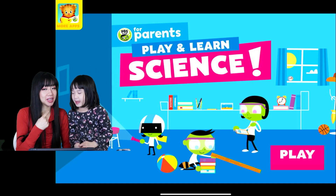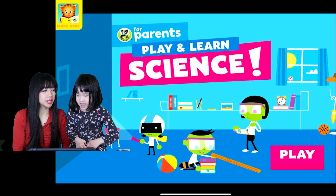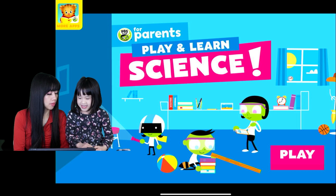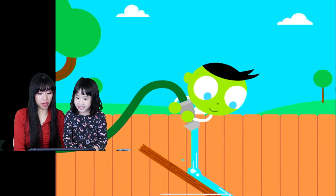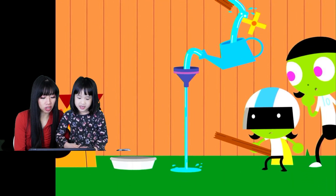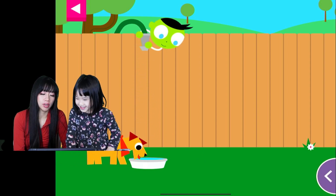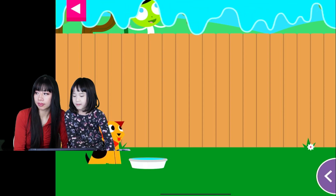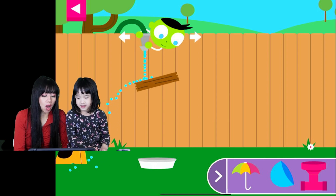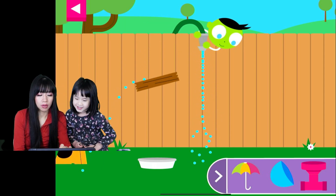Hi everyone, this is Ella and Ella's mommy and we are going to play PBS Kids. We haven't played this game for a long time. We'll learn science! We're doing a challenging puzzle on this one to fill up the dog's water. Move the hose and put objects on the wall to create a path for the water to reach the dog.